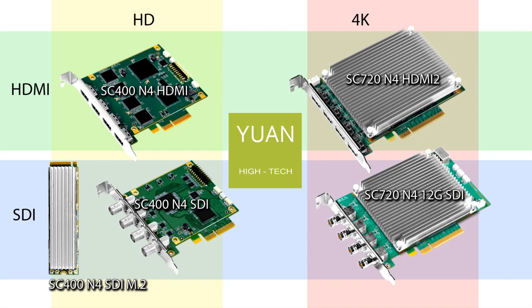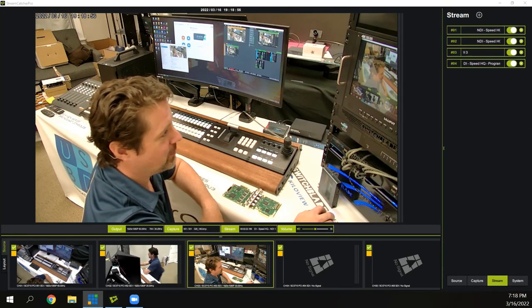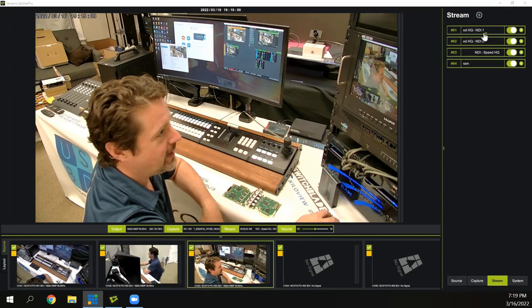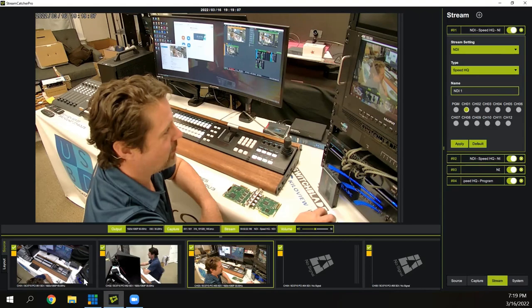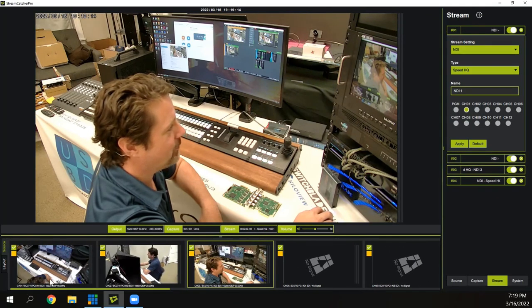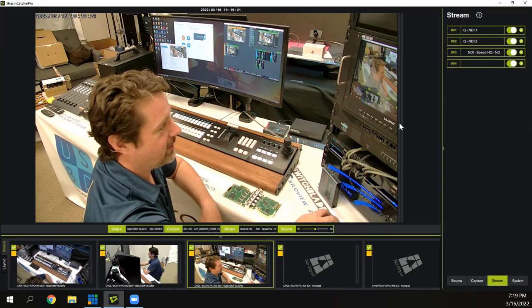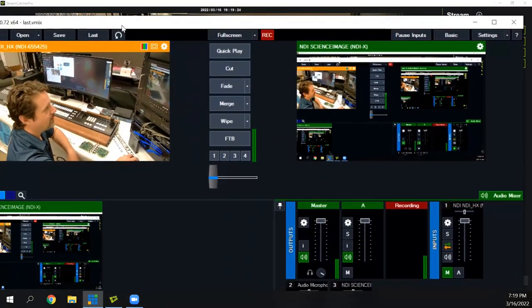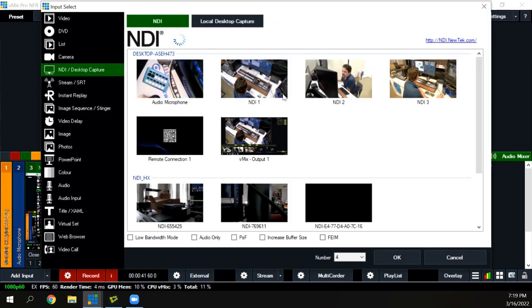The really cool thing I wanted to show is StreamCatcher Pro. This is the StreamCatcher UI — it's basically a program that runs on your computer. I've set up a couple of NDI sources here, and we can give them names and tell it which input it's drawing from. We have three different sources plugged in, all along the bottom as the different inputs — all three with SDI inputs coming into the system. I've configured each of them, and now in vMix you can see NDI one, NDI two, and NDI three are all showing up on the NDI network.